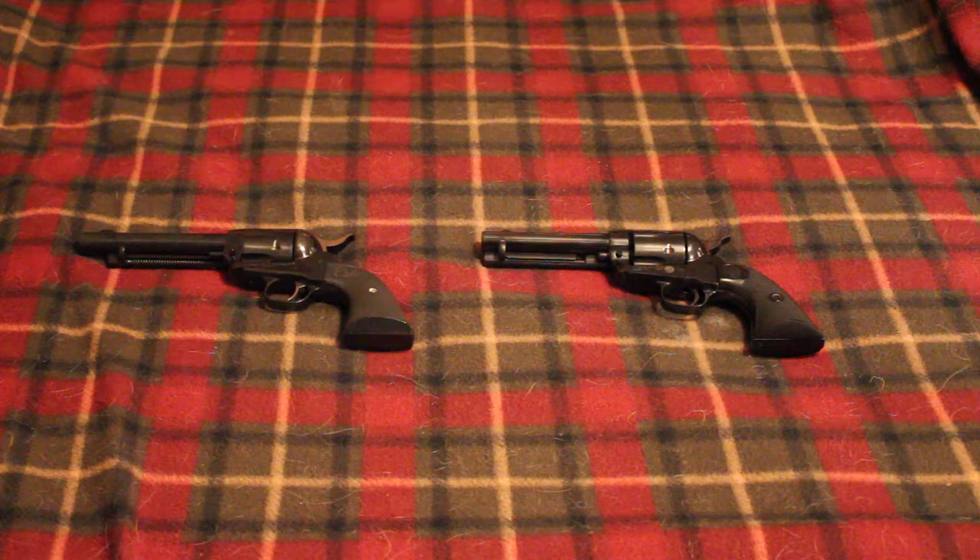Hey guys, RedneckMini14 here. In a recent video that I posted, I showed off my new Ruger Vaquero, and I said how I was interested in maybe getting into some cowboy action shooting. This is the first gun I really bought specifically for cowboy action.